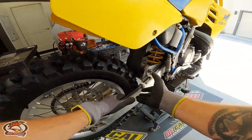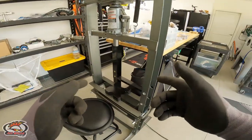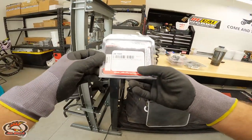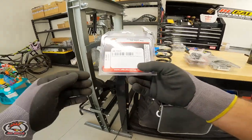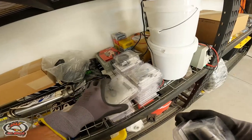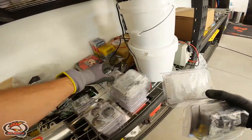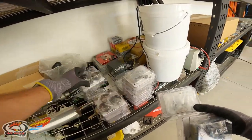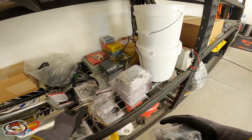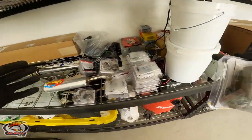Alright guys, it's time to get our hands dirty. We're going to remove this swing arm from this '89 RM 250, pull it over to the press, knock the bad bearings out, and get some fresh bearings put in. I'm using All Balls part number 28-1045 on the old RM 250, and also using a lot of other All Balls products — master cylinder rebuild kits, caliper rebuild kits, fork seals, dust seals, and all the fork guide bushings.